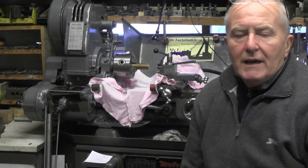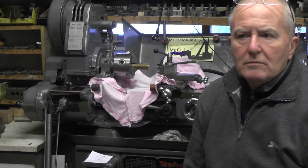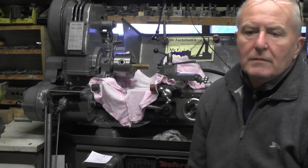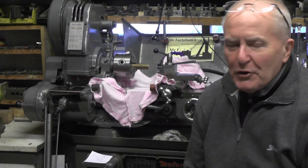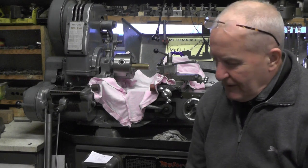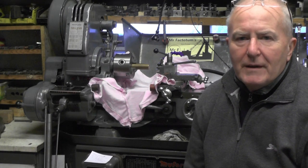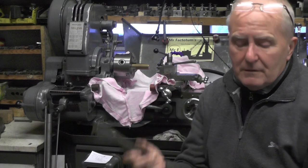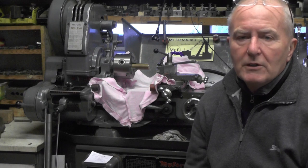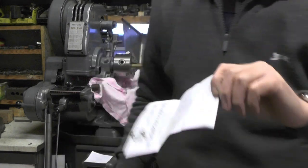I've just got back from the scrapyard with my brass - I took 20 kilogram. My scale said it was 21 point something kilogram, but obviously the scrap man's scales are way different to mine. Anyway, I digress. I took 20 kilogram in brass turnings and 2 kilogram of copper fittings which I've no use for anymore. I got 40 pound for the turnings and 6 pound for the fittings, so I've made 46 pound.